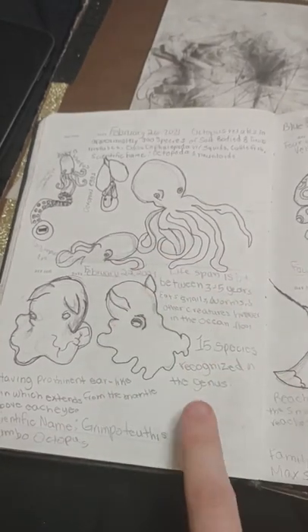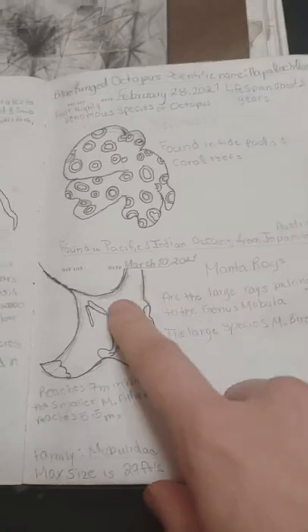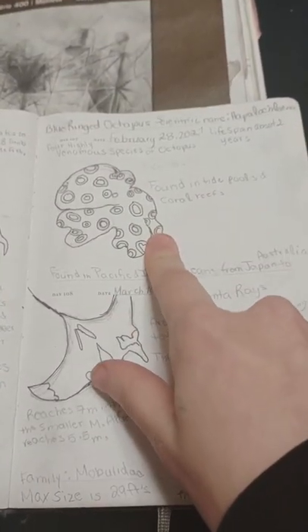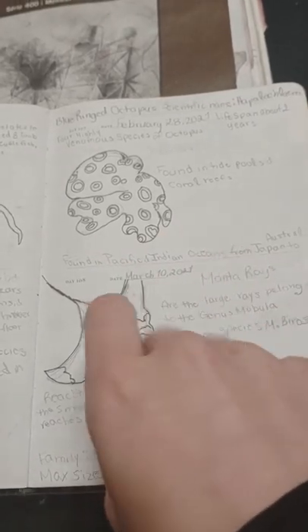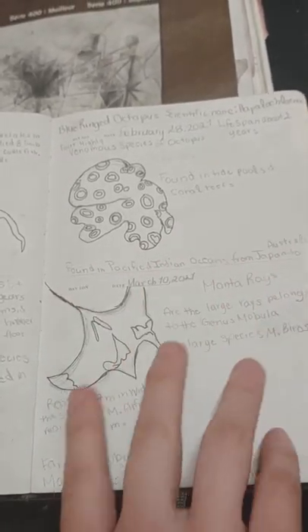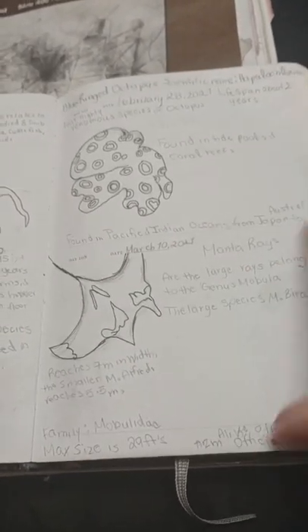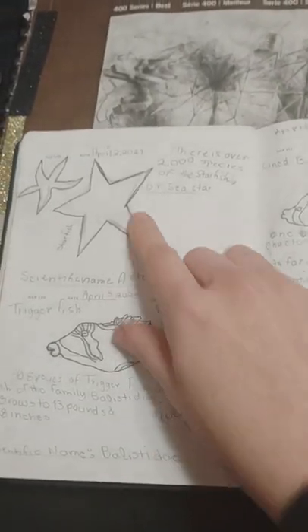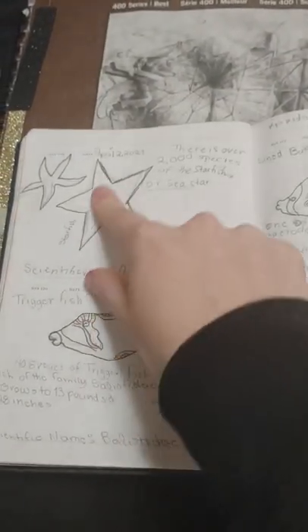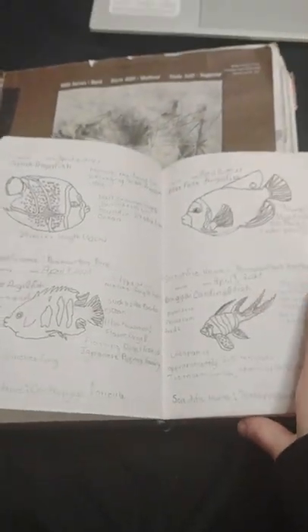Then I drew animals — octopuses. I'm a big fan of octopuses and sea life. This is a dumbo octopus — it's really cute. And then the blue-ringed octopus, which is a very deadly octopus found in tide pools and coral reefs. Then I drew a manta ray — it can be really big too. I have more starfish and fishes; I drew a lot of fish in here.